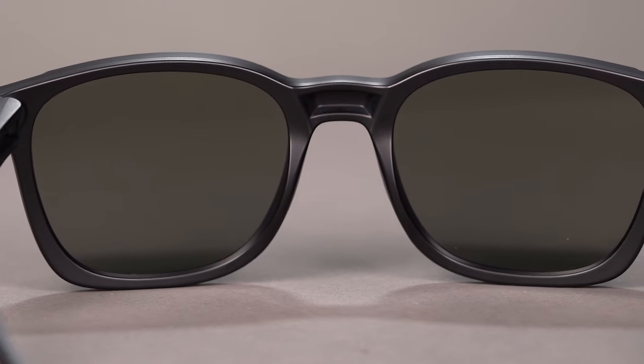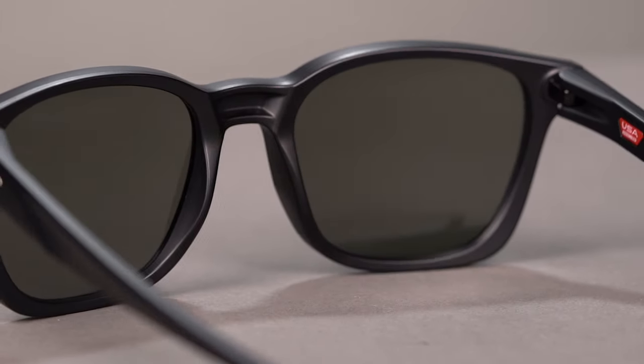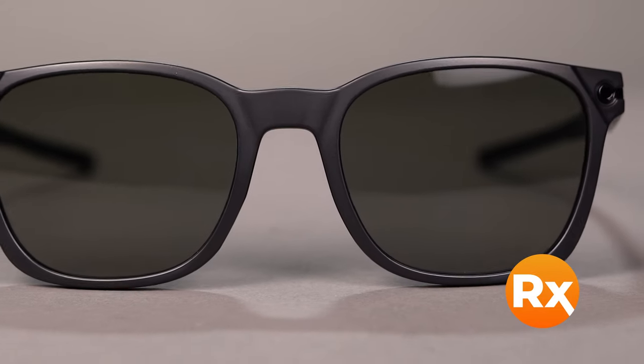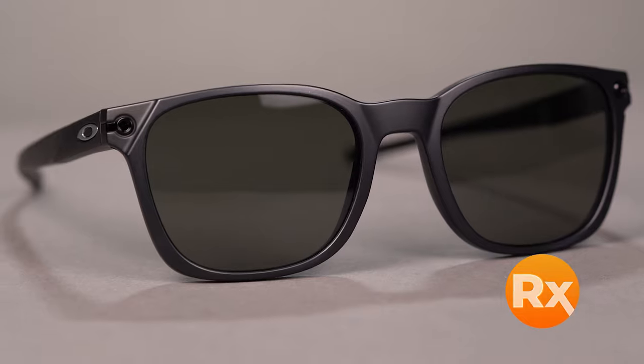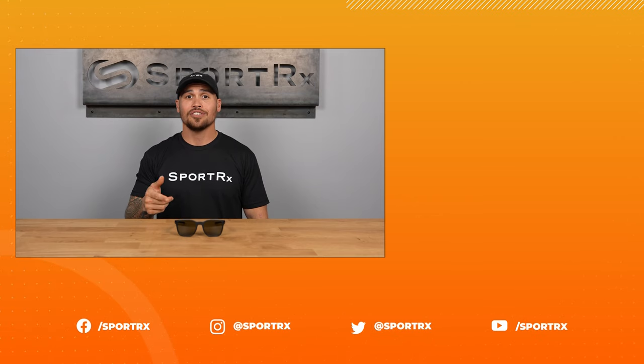The frame comes standard with Oakley Prism lens technology to enhance contrast and reduce glare. And if you're looking for them in a prescription, no problem — get them with Oakley authentic lenses or build your own customized lenses with the SportRx catalog. Make the Oakley Ojector your very own online today at SportRx.